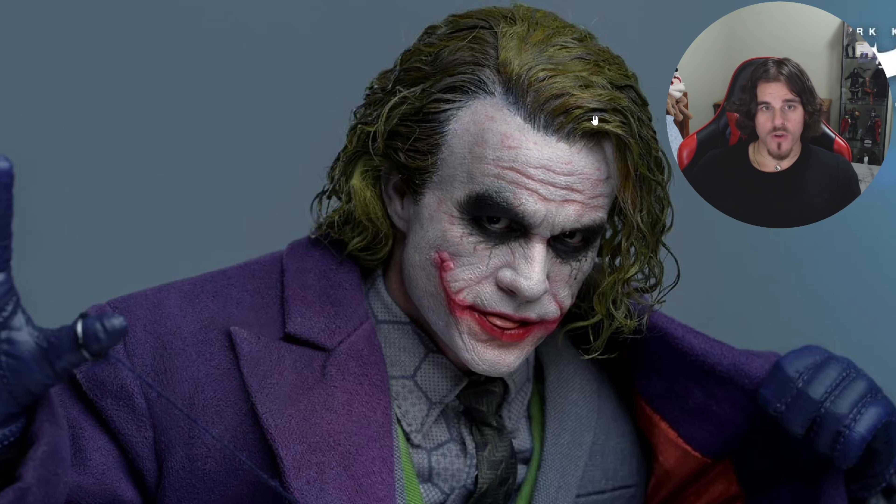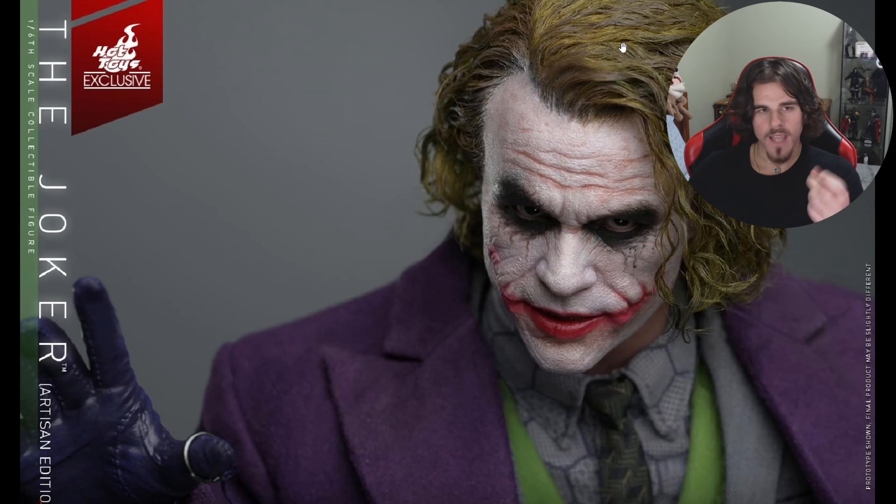We've got a close-up of the head sculpt here. I think the eyes are really good and the hair color is good for this scene — he has a bit more green in his hair for the mob boss scene. The face paint is on point. The eye makeup could be a little more panda-eye, a bit lower. Other than that it's fine. The makeup on the smile looks good. The coat is finally updated — gone is that bathrobe look from the DX11 — this is great in comparison.